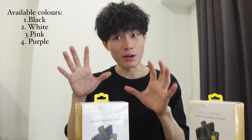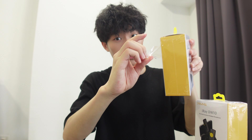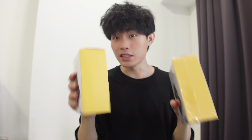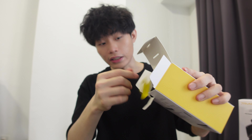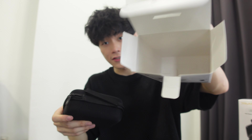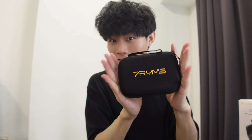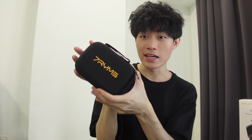I'm excited to unbox this right now. Plastic aside, let's open this first. It comes in a case directly — there's nothing in the box, just the case. The 7RYMS case right here is so cute; it's about the size of my palm.